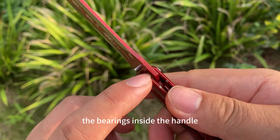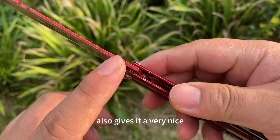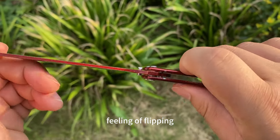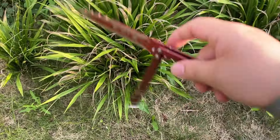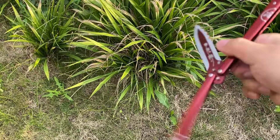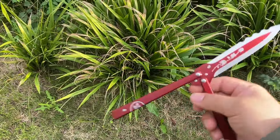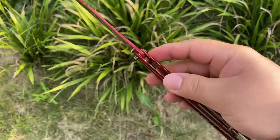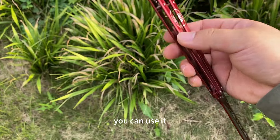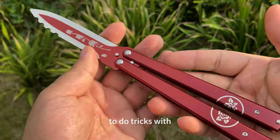The bearings inside the handle also give it a very nice feeling of flipping. You can use it easily to do tricks with.